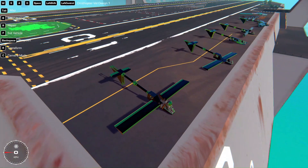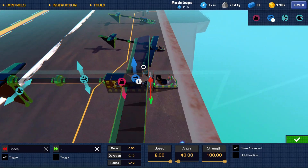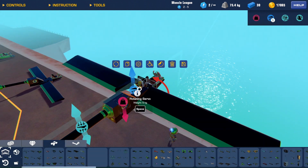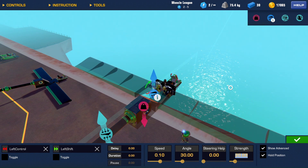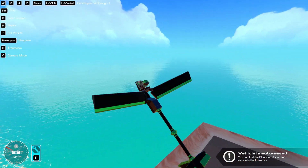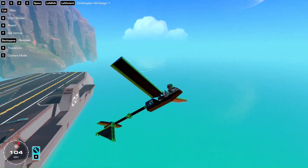So this is a simple ornithopter. Here are the timings if you want to see them — just using servos, x041, x041 max speed, F toggle. These are set to 20 strength out of 100. Simple ornithopter. It doesn't have to flap this fast; you can make it flap a lot slower. And yeah, it flies.